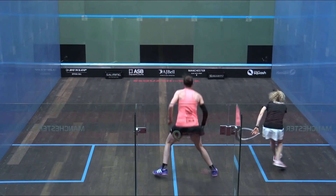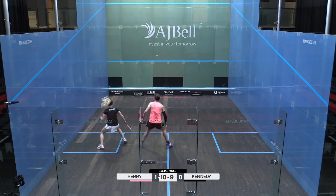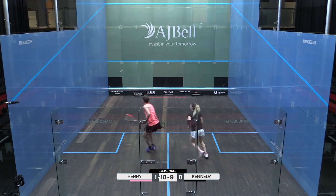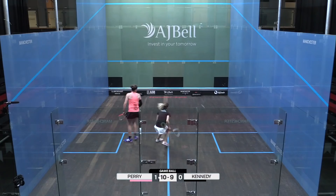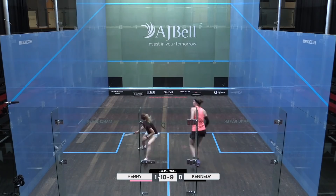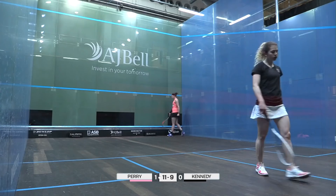Good bit of flair there from Kennedy. There's no single game ball for Perry — that's going to be another big step. Good depth. Nine — game to Perry. That constant slight movement forward and then having to recover into the back just really takes its toll.